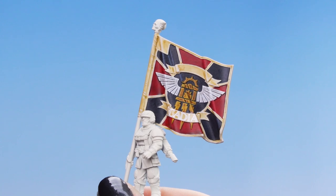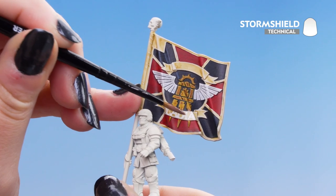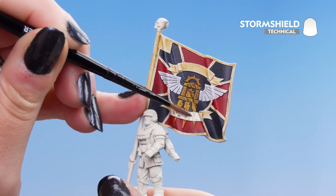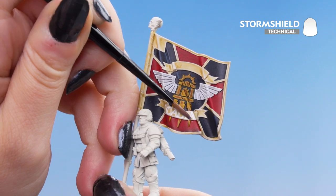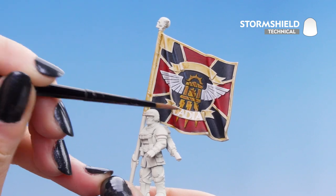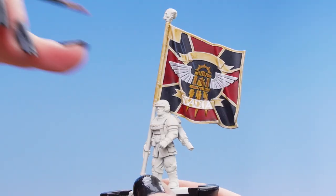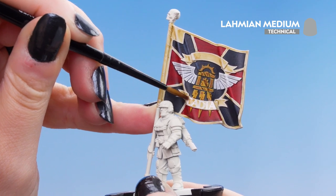Now that we've put the rest of our letters on and allowed it to dry, we're going to put our second layer of Storm Shield over the top of them, applying a little bit very gently. We'll leave that to dry, and finally give it a layer of Lahmian Medium to get a matte finish.